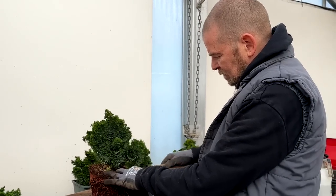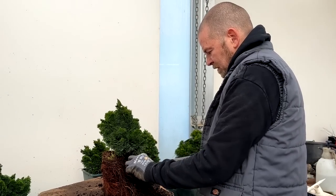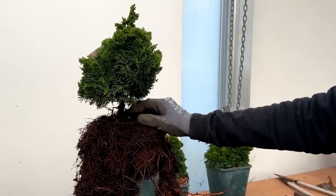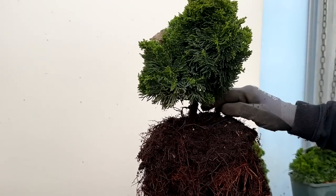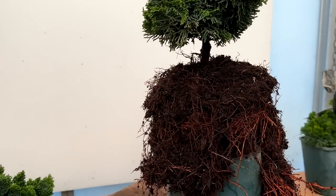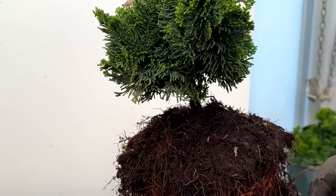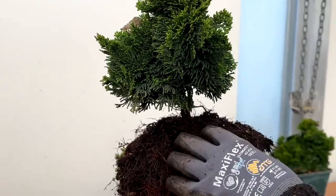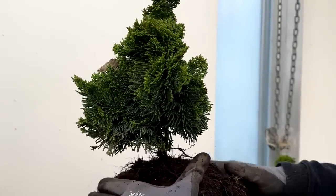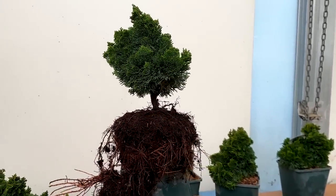As these roots fatten up in future years, they will be in the right position for that radial root. You can probably see now that I have freed up an area of trunk. What we are going to try and do is make this less of a bush and more of a tree, and to do that we need to create a trunk line. There are still some roots wrapping around the tree, so this is an opportunity to move them and place them into the position I want them in future. Now I am going to spin the tree and start looking to see if there is an obvious front.